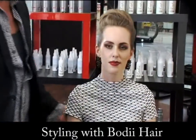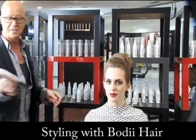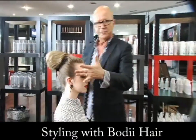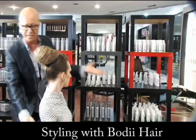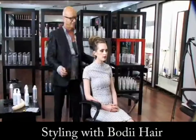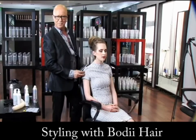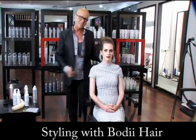It's a great style, which is fantastic. The good thing about the hard mix is you can create styles like this, and once you've finished with a photo shoot or whatever, you can actually undo it within seconds — it just brushes out. It's been a pleasure showing you how the products work. Thank you for watching, and I'll see you next time.